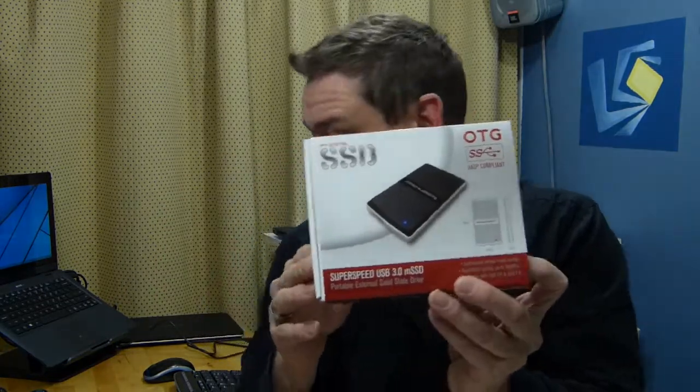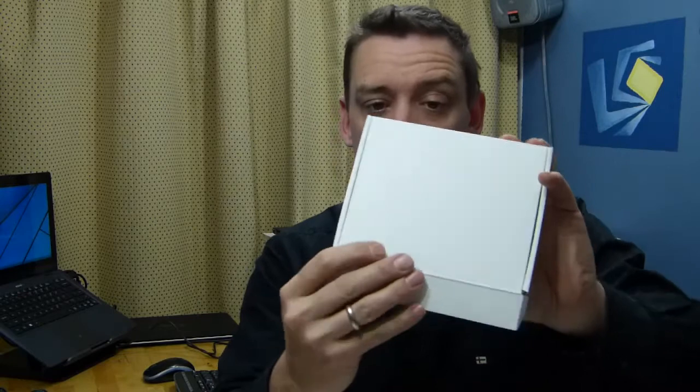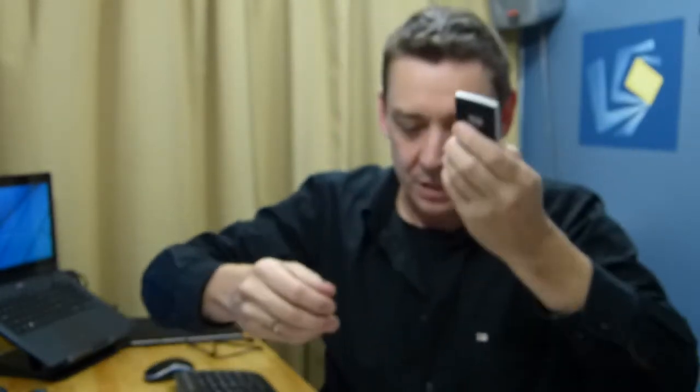I want to show you this one because this is a 256GB SSD with a USB 3 interface. It is extremely light and small, and with that USB 3 interface it should be pretty quick.